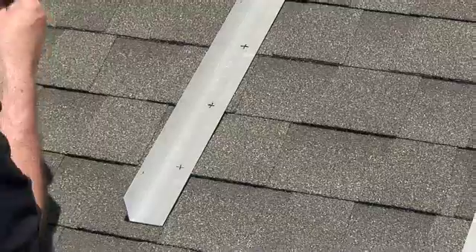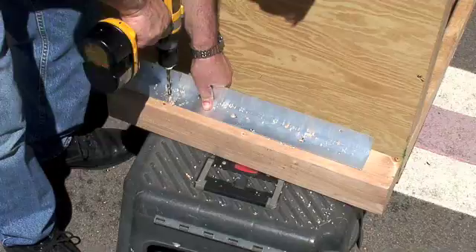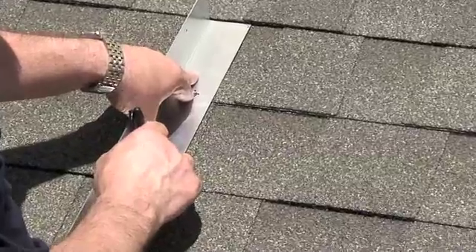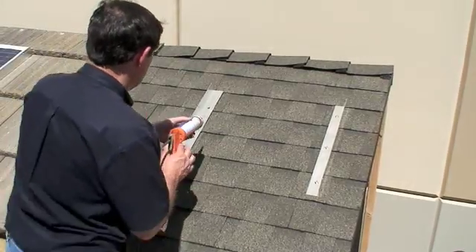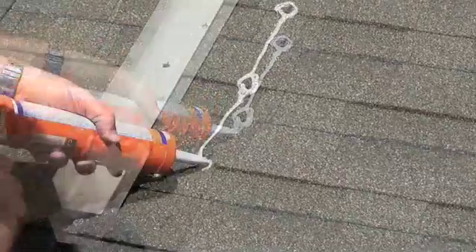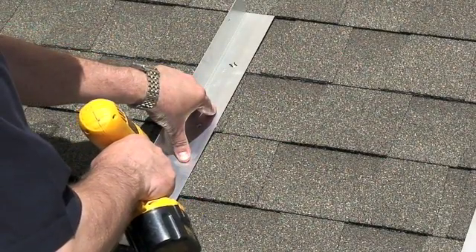Let's go ahead and drill the holes now and mount the second bracket. Now we're going to apply the sealant around the holes, the same way we did last time. Now we're going to secure the bracket to the roof using the closed fasteners.